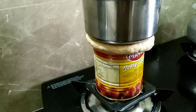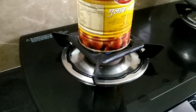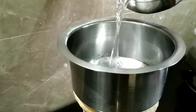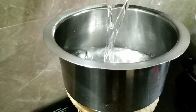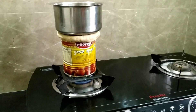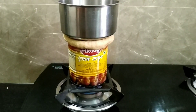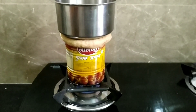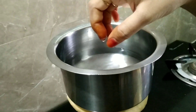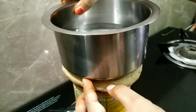Put water in the pot. Pour 1 glass of water. Pour into the stove for 10 minutes. Pour the water into light. Pour the stove for 10 minutes.